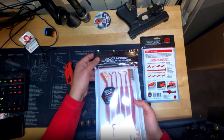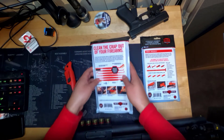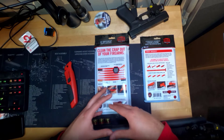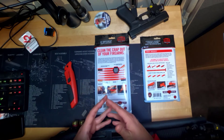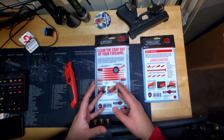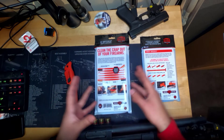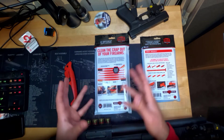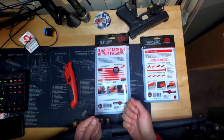This is the AccuGrip picks and brushes. This is going to come in handy, especially when you take out like a bolt carrier group of an AR-15 or whatever. And if you have stubborn carbon buildup or gunk really embedded into your firearm or the moving pieces, you can easily scrape them out.